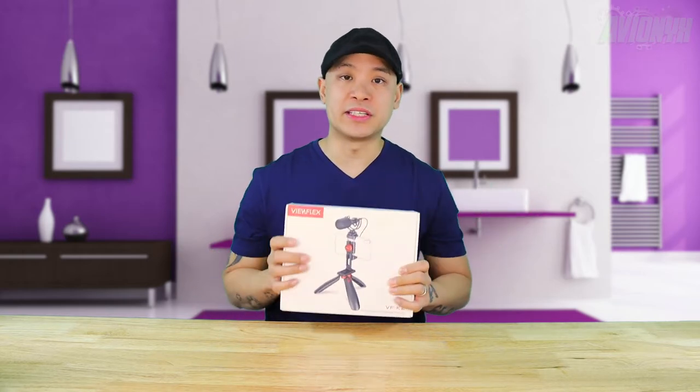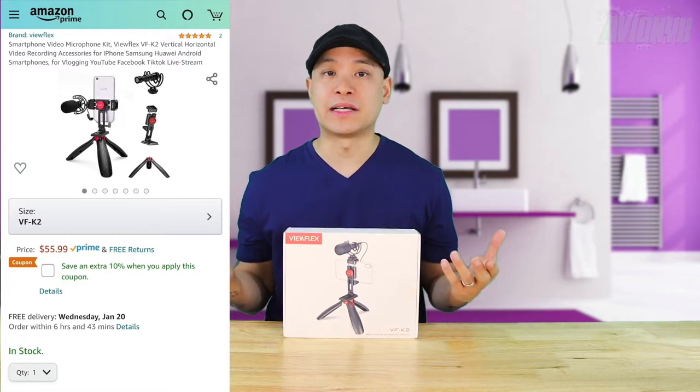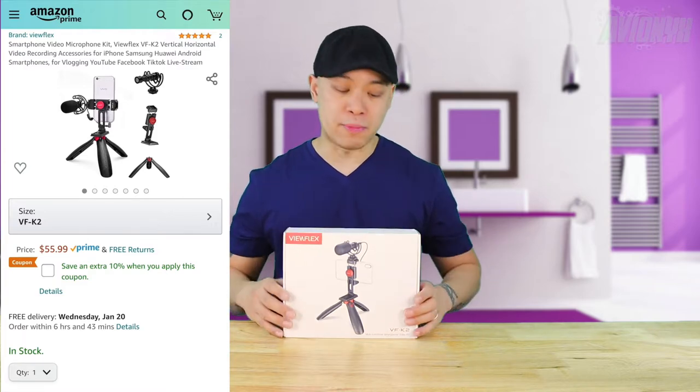If you're looking into vlogging, this just might be the little starter kit to get you on your way. I have my Amazon affiliate link down below in the video description if you'd like to read more about it.